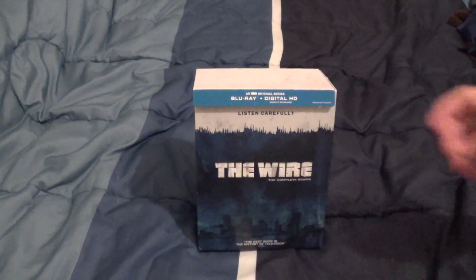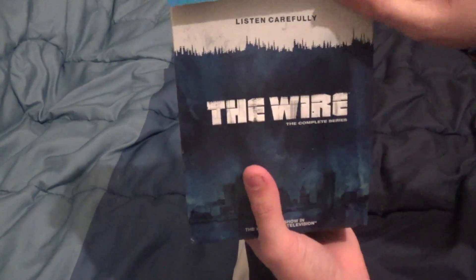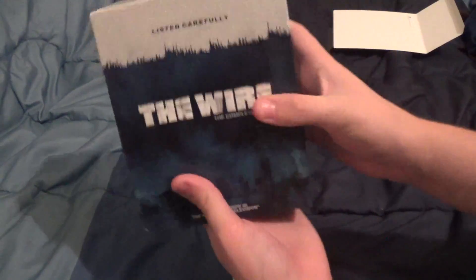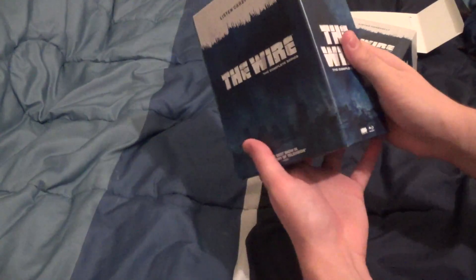Now that the packaging has been undone, let's take a look at the actual box itself. There's a little flap on the back which I'm going to take off. It's in a very nice cardboard sleeve which opens up to reveal the actual box itself. On the side, it has all the seasons of The Wire. So let's take a look at them one by one — I won't go through all the discs, but I'll take a look at the covers and the backs, of course.